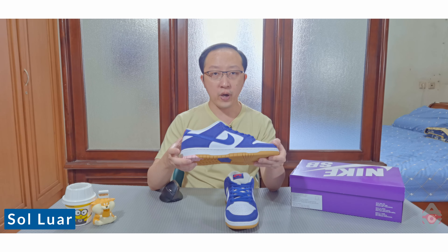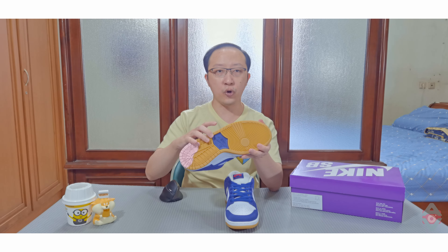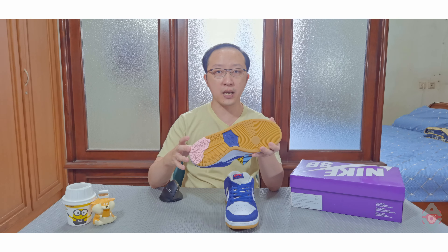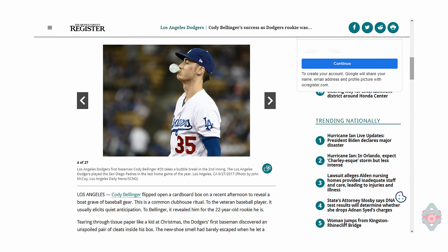Sol sneaker ini terdiri dari dua warna: putih untuk midsole dan gum untuk dasarnya. Bagian atas dijahit ke bagian bawah untuk konstruksi yang lebih kuat. Bagian dasar memiliki pola melingkar ala Nike dengan logo Nike di tengahnya dalam warna royal biru tua. Bagian kanan belakang sol ada bercak berwarna pink, untuk menggambarkan permen karet yang menempel pada sol — inilah yang membuat koleksi ini disebut 'gampek'. Permen karet identik dengan olahraga baseball karena banyak pemain yang mengunyahnya selama permainan.